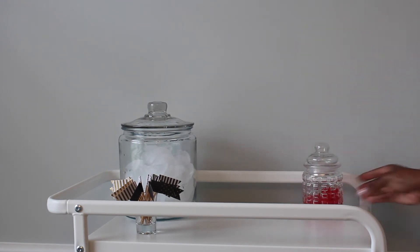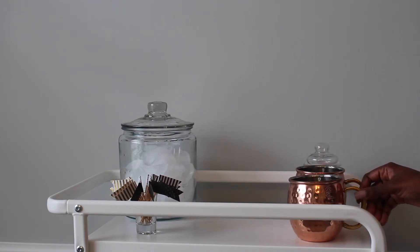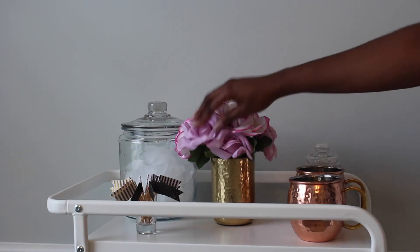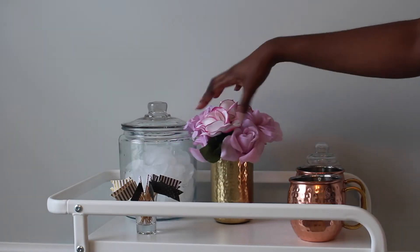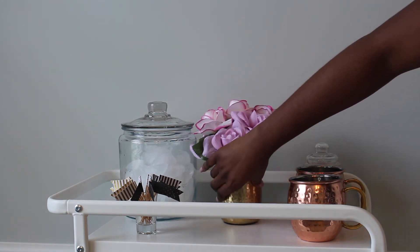Another addition to the top shelf are toothpicks that I keep in a shot glass, which I use to pick up cherries. You can also have olives for your bar cart, but I absolutely loathe olives so I just keep the cherries. I also have two copper mugs for if people want to make Moscow mules.